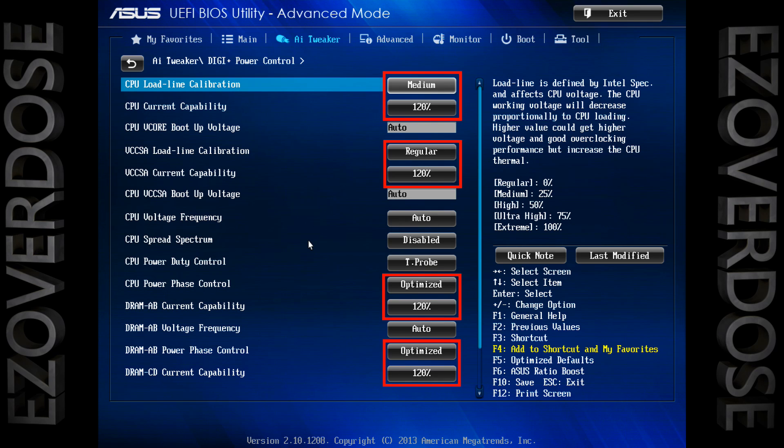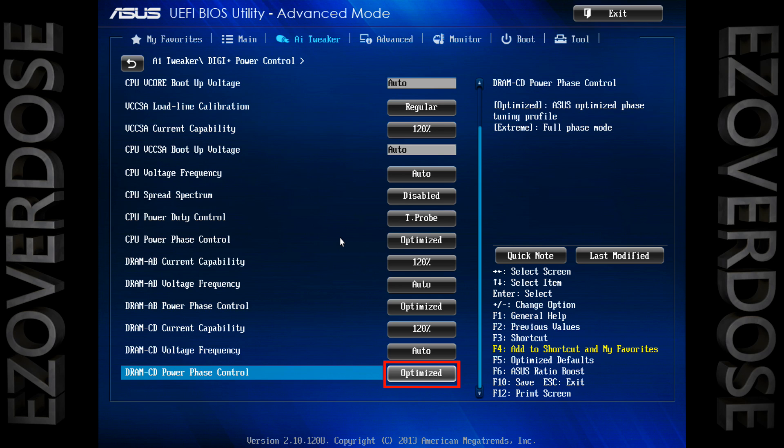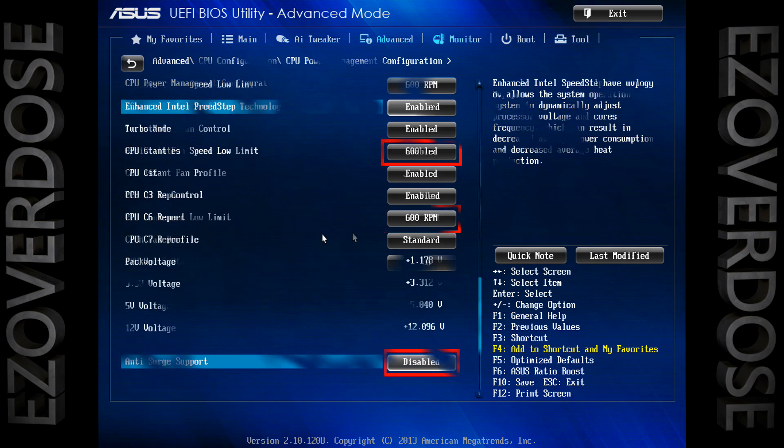Now if you can't get stable with these settings, I'd recommend bumping up the offset voltage by five thousandths — that's 0.005 — in increments, maybe bump it up like that twice. If it's still not stable, go to the CPU load line calibration and bump that from medium to high, or try the CPU current capability and bump that from 120 percent to 130 percent. If none of that stuff works, you'll probably have to turn down your overclock or push it with voltage.